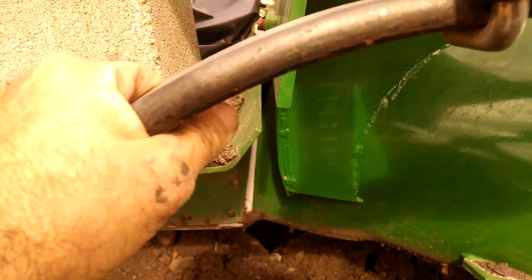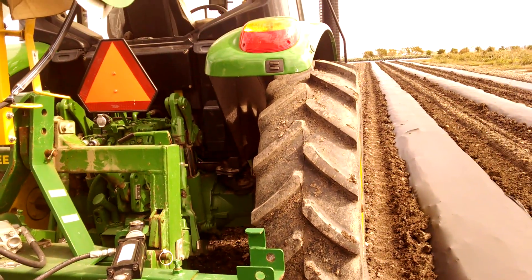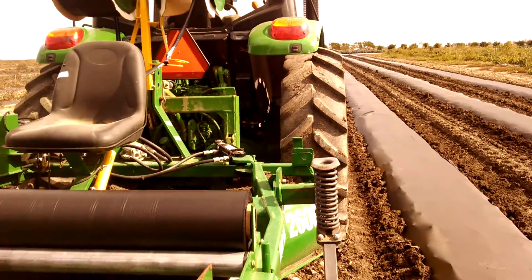What we found is we needed a heavy tractor, and what we have is a heavy tractor — it's about 12,000 pounds. That way it's pulling the mulch layer, not the other way around. If you have a light tractor, the mulch layer will be pulling your tractor crooked all the time.